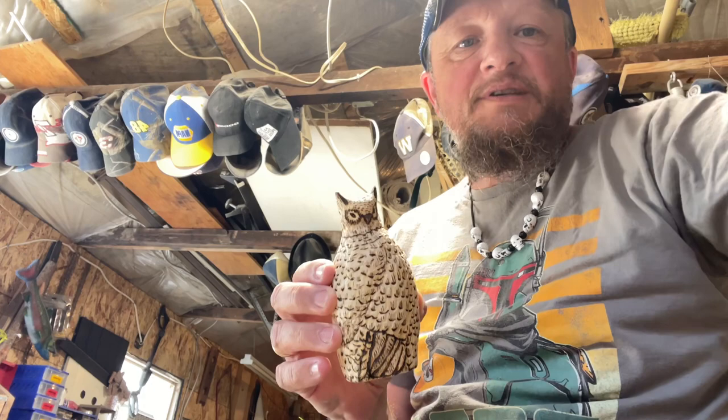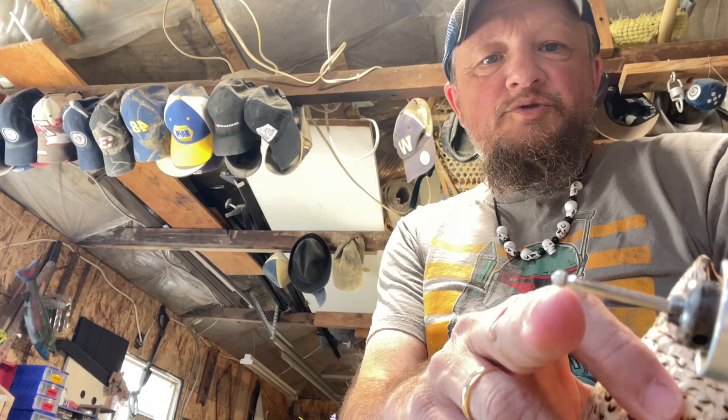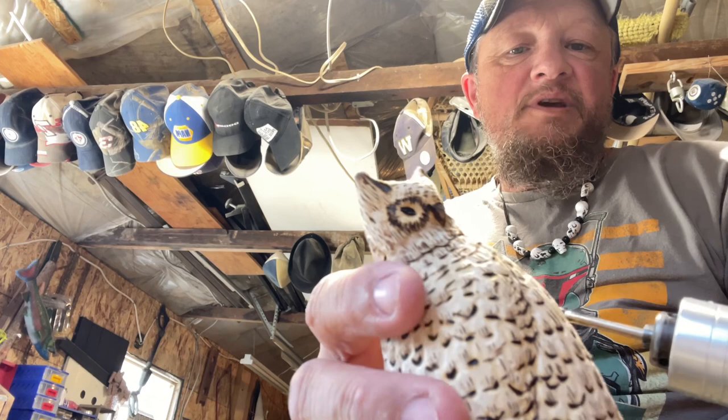Let me show you again — this is what I came up with from my first design. It looks like a cat, maybe an Egyptian cat — I don't know what I was thinking. I got one of those old cheap burrs and that's what I made the feathers with, and I took the wood burner and burnt them in, then put the face on it.